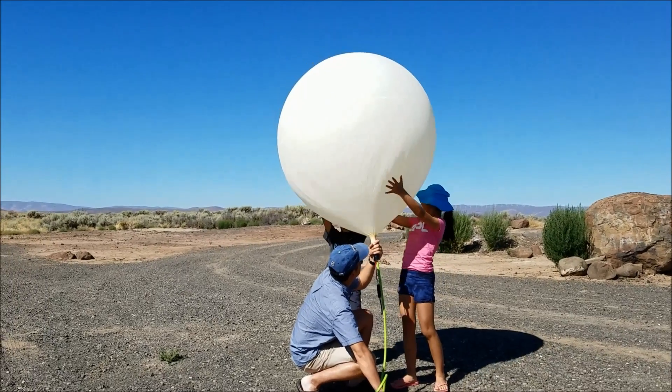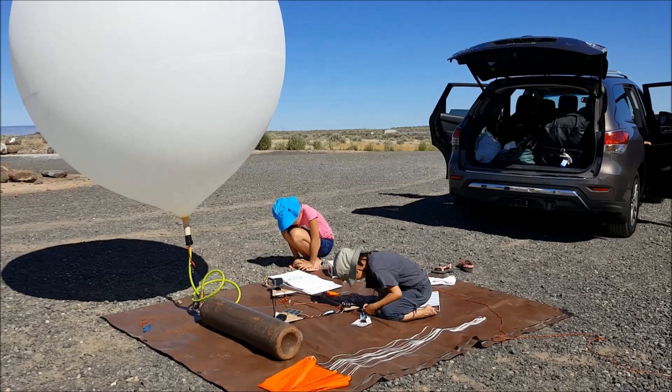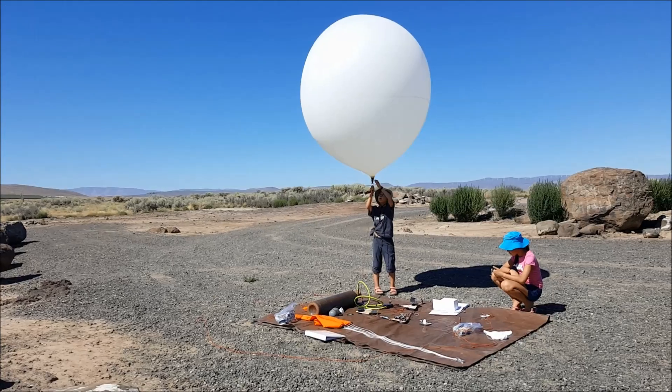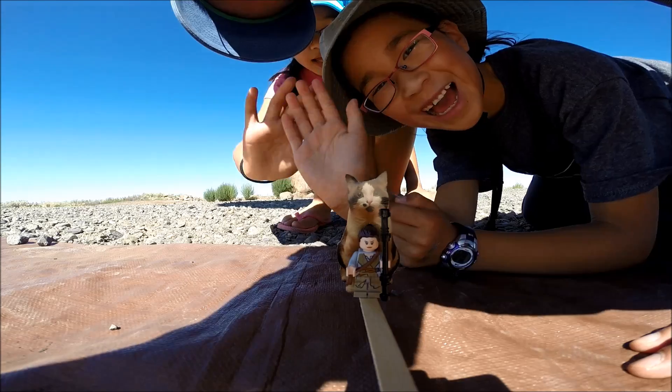Our flight computer keeps track of a number of things, including altitude, latitude, longitude, speed, temperature, pressure, voltage, current, and power. There is a lot of data that we can learn from.